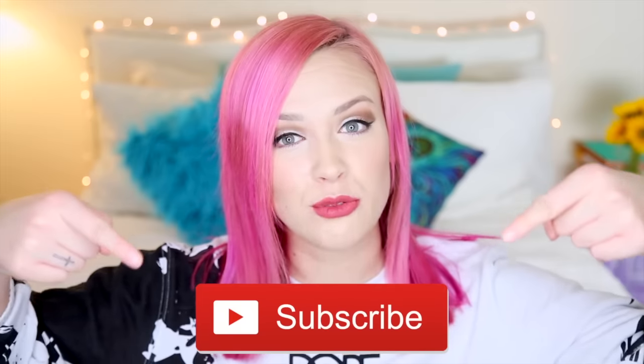Hey guys, it's Annie. Are you subscribed to me? Because if you're not, you should click right here, right now.